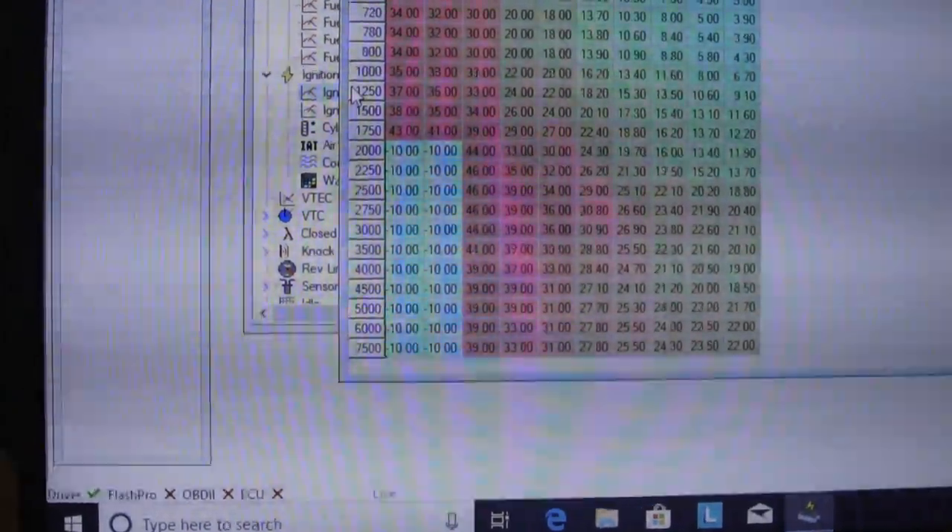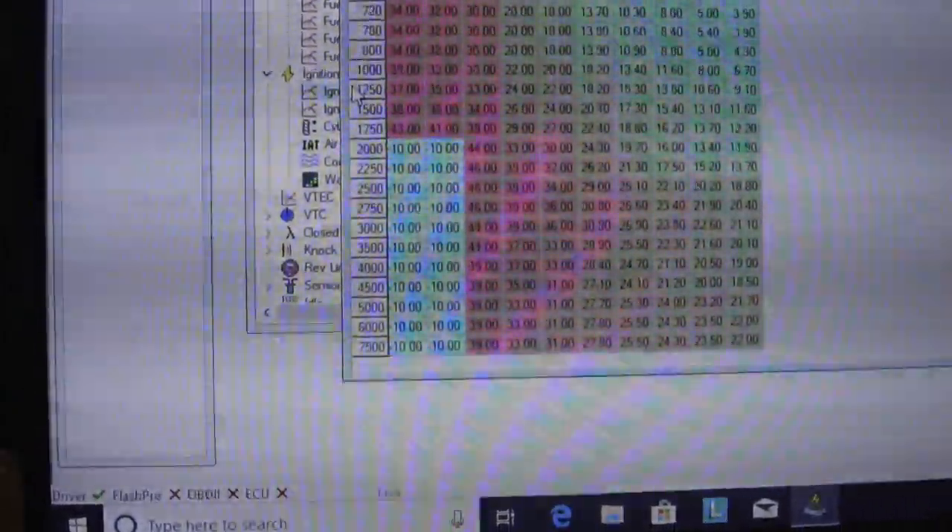Another thing is that when you change this on the software itself, it for some reason cancels out the air/fuel ratio reading. After I changed it, it would only read that my air/fuel ratio was running at negative 10.14 — even at idle when it's supposed to be at 14. It's going to say it's running super rich, but it really isn't. Just so you know, you're not actually running that rich.